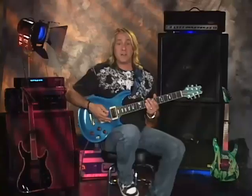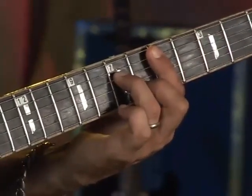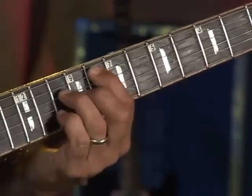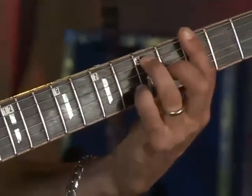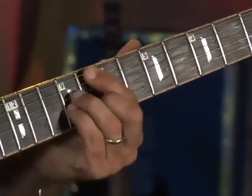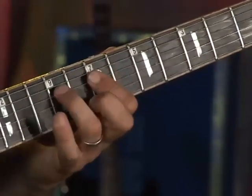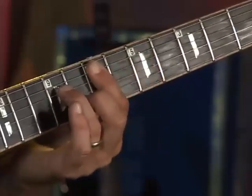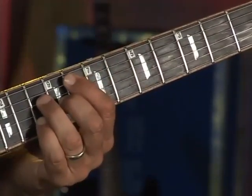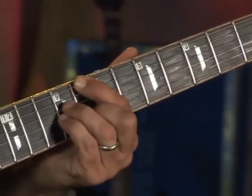You can hear the sound of the scale within the chords as I play them in succession. Listen again. Those are the full-form chords.